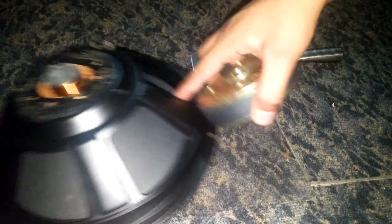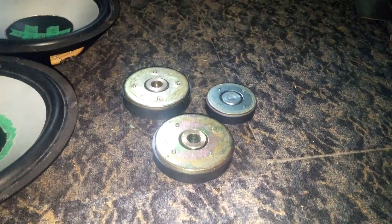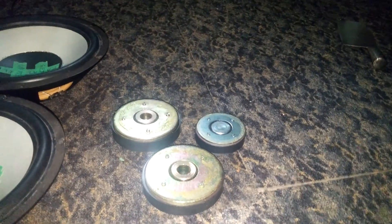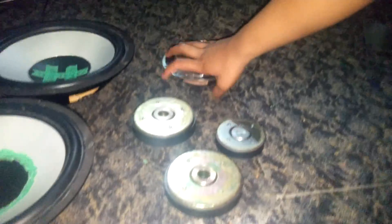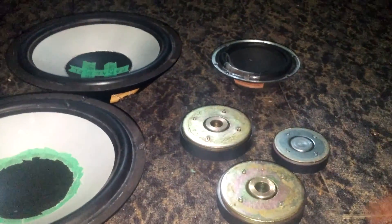There we go, we got ourselves another passive radiator. I'm going to use this for an 8-inch — not the magnet, the passive radiator part. Now look at these passive radiators. I'll make more passive radiators — there's the magnet, and another magnet. So all of these things used to be subwoofers until I removed the magnets.